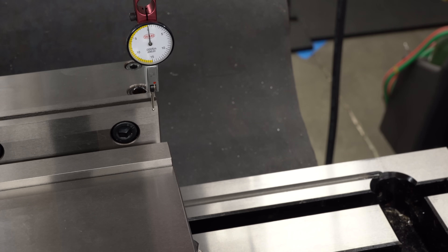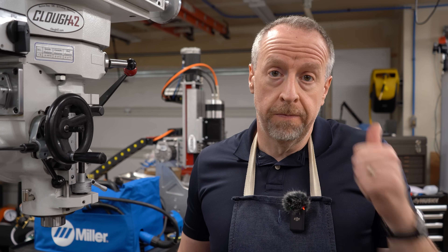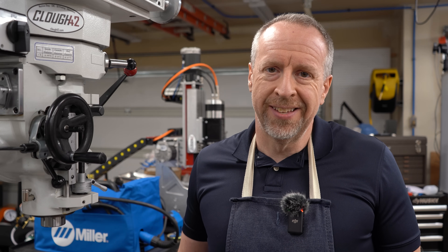Now that everything's clamped, we're done with these sockets. That's it — super simple. This is the video that I wished I could have found when I was looking, and I hope it helps some of you. If you enjoyed this video, give it a thumbs up, feel free to subscribe to the channel, and leave me a comment — I'd like to know what you think. Thank you for watching.